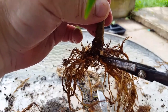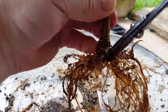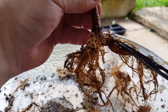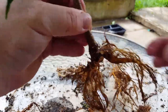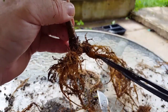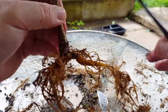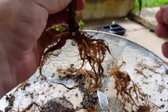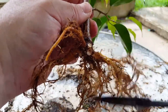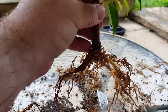I think I'm going to end up cutting this off because right now it's not too bad, but it's going to end up crossing over this root over here and they're going to end up tangling with each other. So I'm just going to cut that off now. We've got one growing up on top here — we're going to take that off.